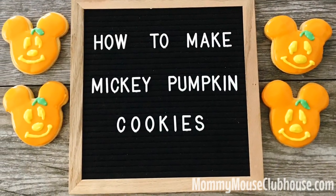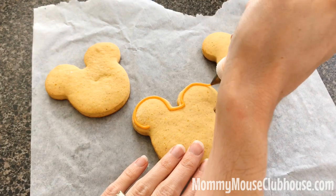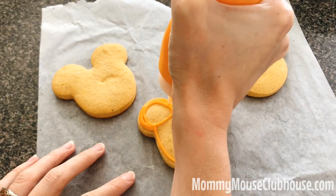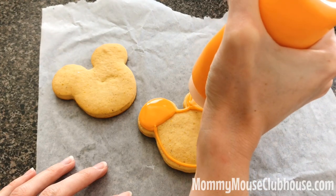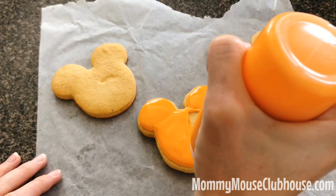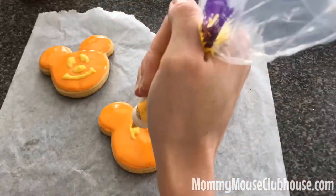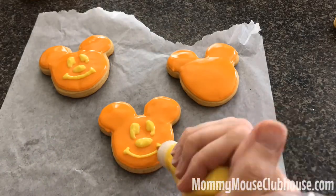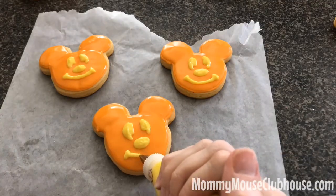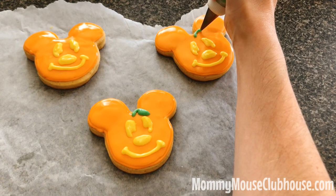Let's start with the Mickey pumpkin cookies. First, you will outline the Mickey shaped cookie with the thicker toothpaste-like orange icing. Next, fill in the outline with the thinner corn syrup-like orange icing. Third, you will pipe on the eyes, the nose, and the mouth with yellow icing. For the face, I like to have the yellow icing consistency somewhere between toothpaste and corn syrup. Fourth, you will pipe on the leaf with green icing and let the cookies dry.